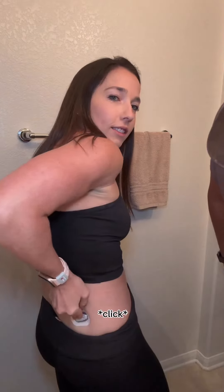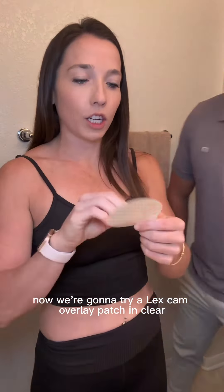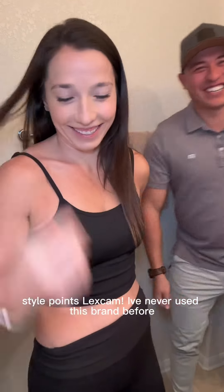Did you just show me? Nice. Alright, now we're going to try a Lexcam overlay patch and clear. It's a little crooked. Style points. Lexcam — we've never used this brand before, so we'll see if it lasts for 10 days.